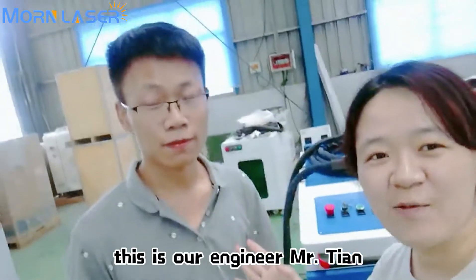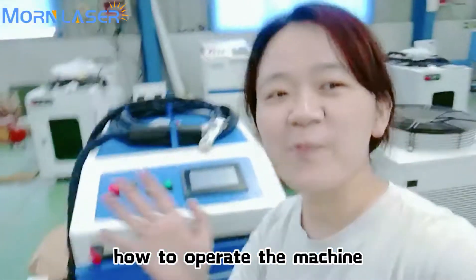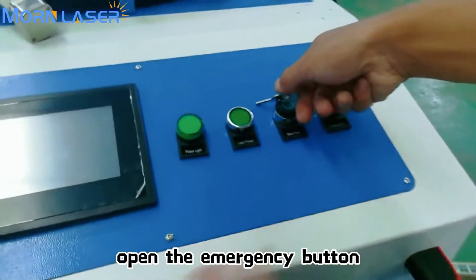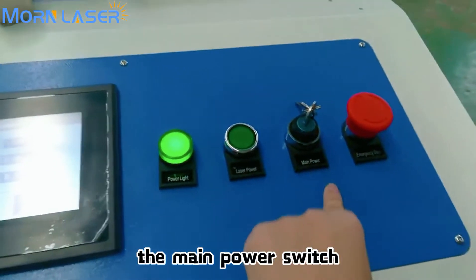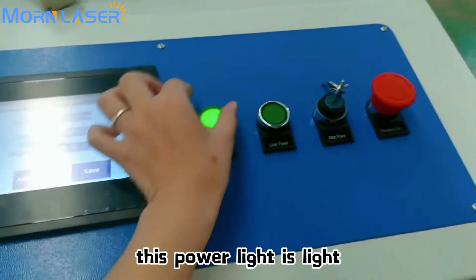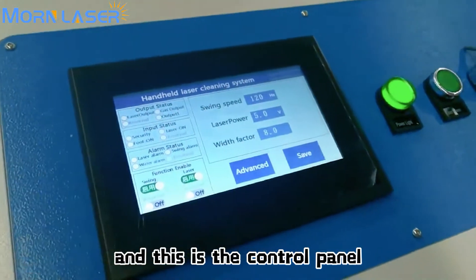This is our engineer, Mr. Tie. He will show you how to operate the machine. First, open the emergency button. Then open the laser main power switch, and you will see the power light turn on. This is the control panel.